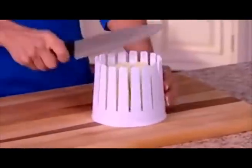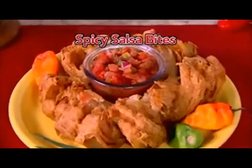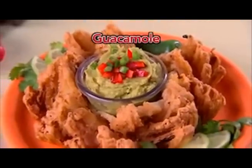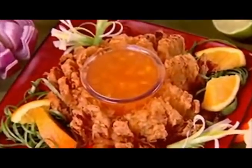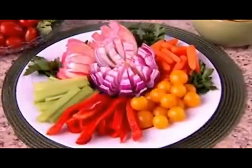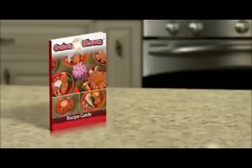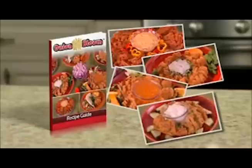Even bloom this jumbo Vidalia onion, a must-have for parties. Slice white onion blooms for spicy salsa bites or serve with guacamole for a Mexican delight. Add delicious chili and cheese or sweet and sour sauce for toppings that please. Even slice red onion blooms for a healthy veggie platter. And they're all right here in our gourmet recipe book. We even include recipes for your favorite flavored batters and dipping sauces.